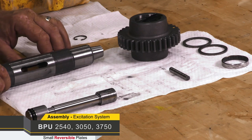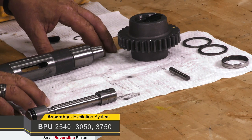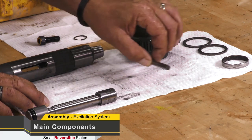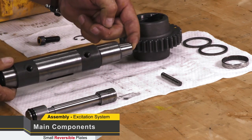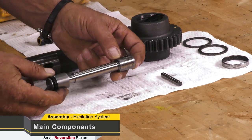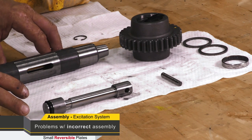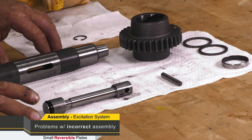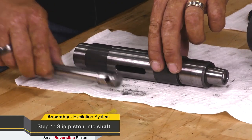We're going to go through the correct procedure to assemble an excitation system for a reversible Wacker plate. This is a 2540 plate. Our main components are our tripping pin, our helix gear assembly, our main driven shaft, and our piston shaft assembly. If this is assembled incorrectly, the plate when you move the handle forward will go in reverse, and if you move the handle in reverse it will go forward, so it's vital to get this correct — otherwise you will be dismantling the plate to time it correctly.